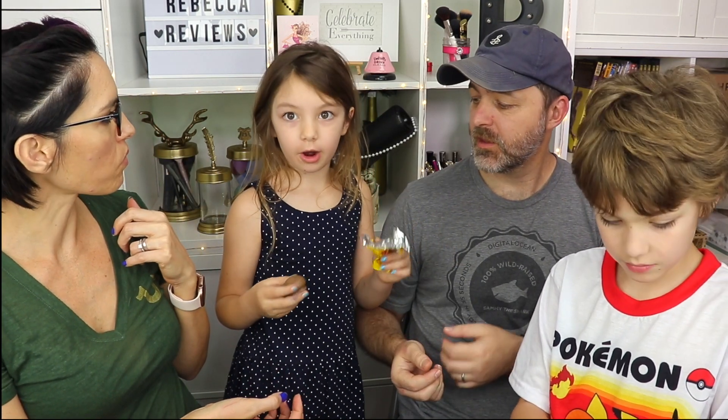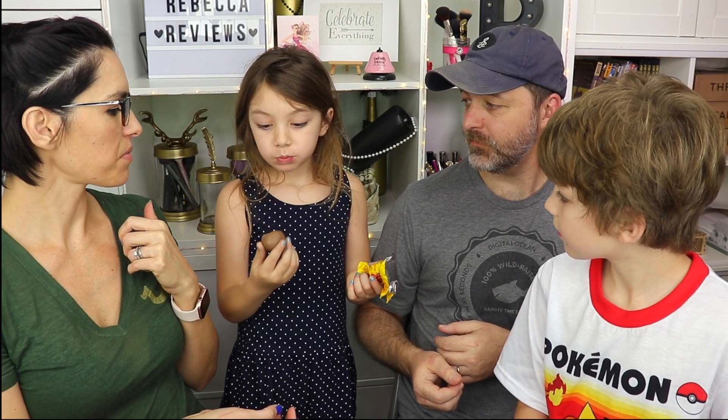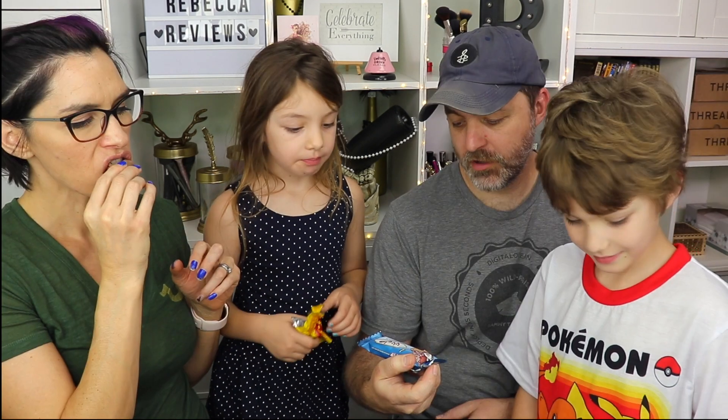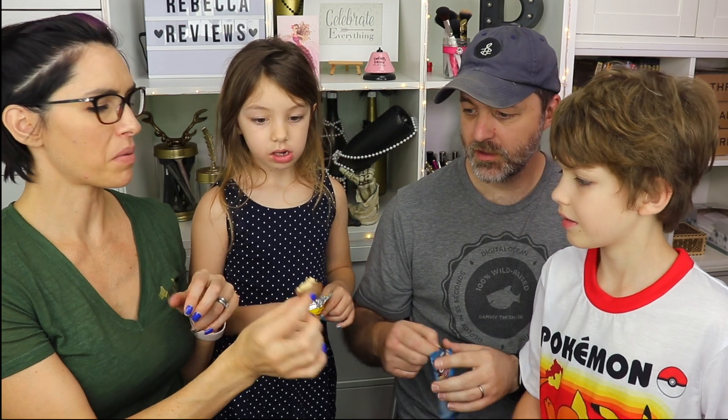Bon oh Bon. Just eat half of it so we can share it. Is it as good as you were imagining? It's a wafer coated with chocolate and coconut — wafer coated. I'm assuming yeah, this is like wafer with cream in the middle.